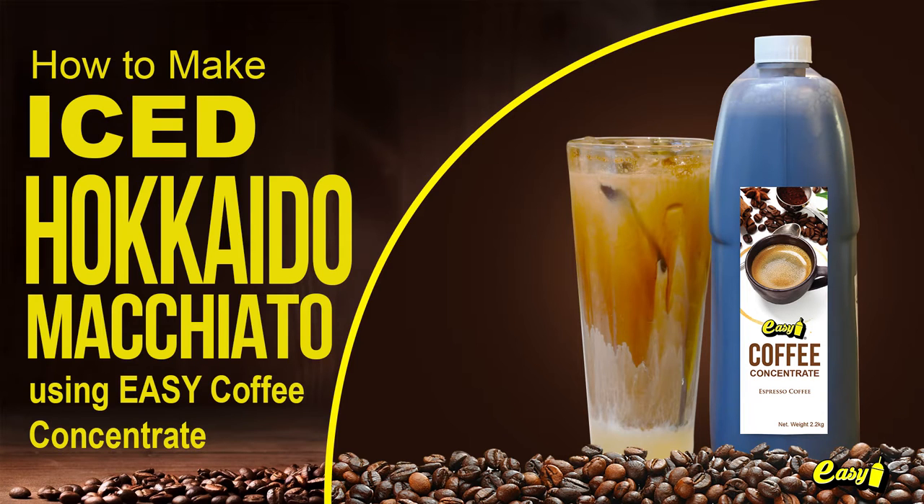Welcome to Easy Brand. We will now make Iced Hokkaido Macchiato using Easy Coffee Concentrate.